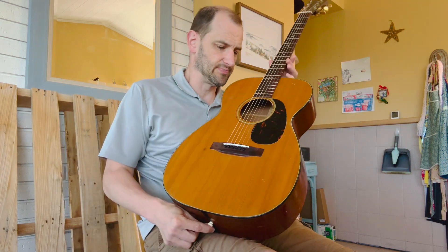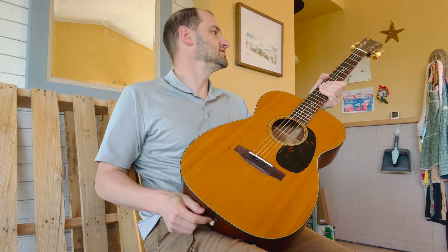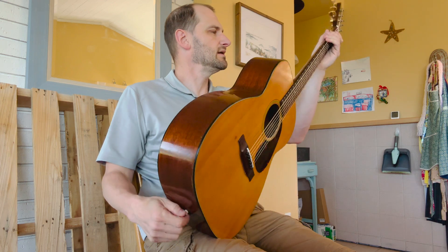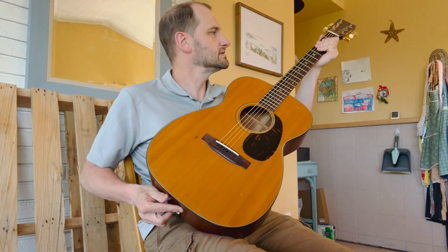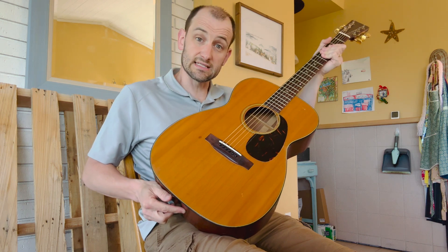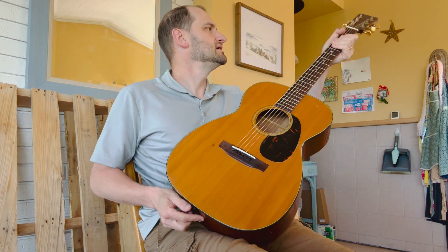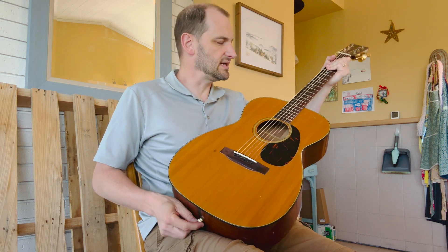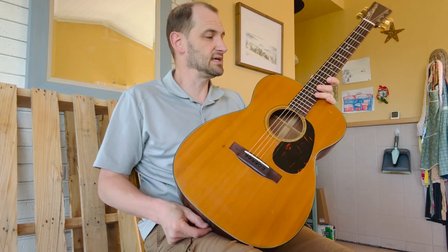Classic Martin X-bracing on here, and still early enough to get the smaller maple bridge plate — a lot of the features that you really like. Medium neck profile, it's a V-ish C, so it's got a little bit of that classic Martin rounded V profile but a little bit into the C. I'd definitely say it's a chunky medium neck as far as Martins go.